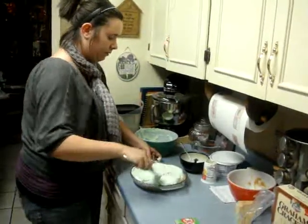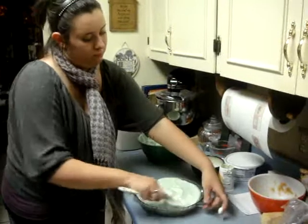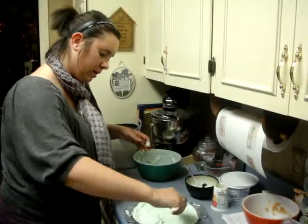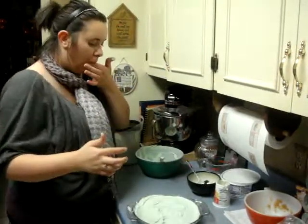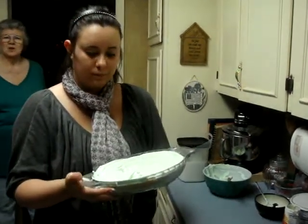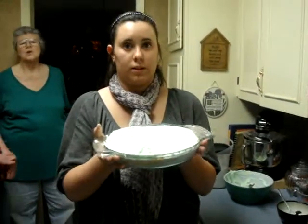Now just evenly fill it out so when it cools it will set. And now you just put it in the freezer until it's packed and it doesn't really jiggle, so it will set.